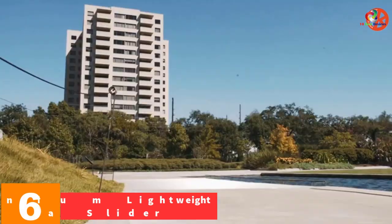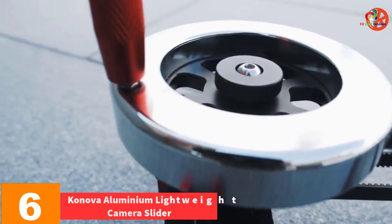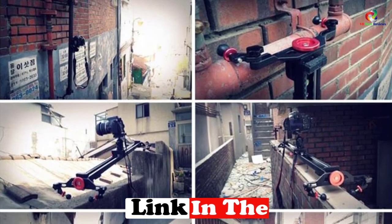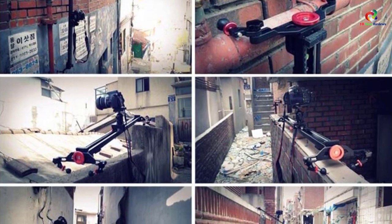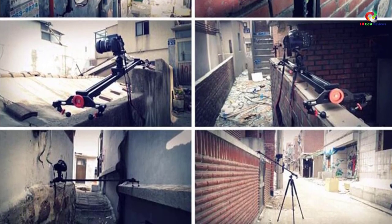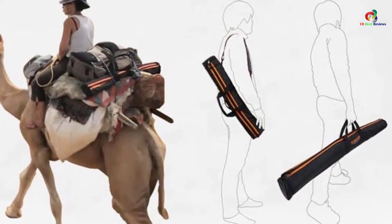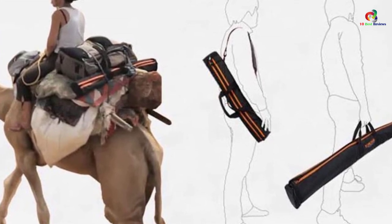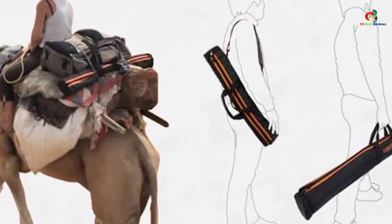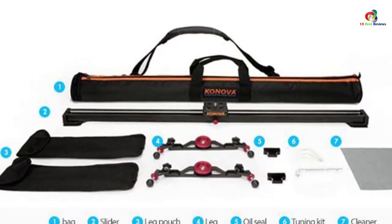At number 6, we have the KANOVA Aluminium Lightweight Camera Slider. Built with solid and durable aluminum material, it has a high payload of up to 40 pounds to support heavy-duty camera systems. It comes with a storage handbag for safe storage and convenient transportation during outdoor shoots. It is compatible with most accessories for a motorized system, parallax shot, and flywheel. The camera slider features foldable and removable legs for easy portability.